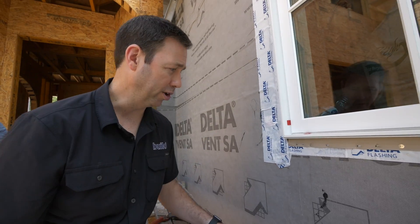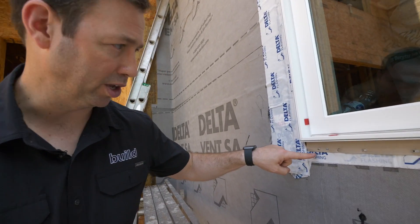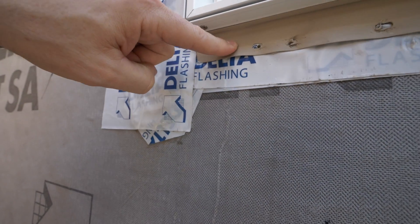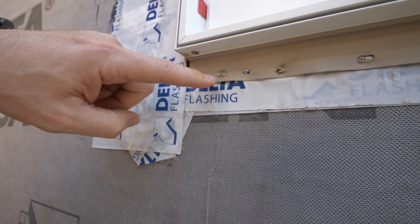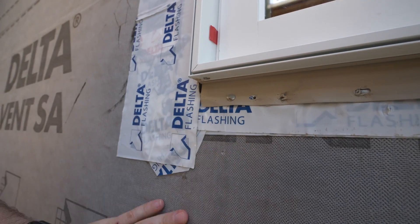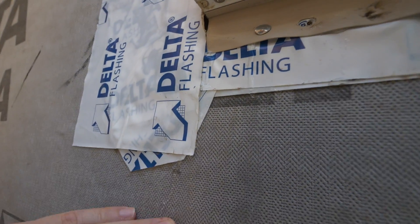All right, so check this out. I had one of the guys continue to squirt that water for me in that corner. Look how that's coming through right there. We nailed that flange tight against the frame, but you can see even with that tight flange nail, the water is just streaming right out of there. That's perfect — that's what we want to see.